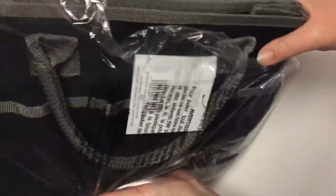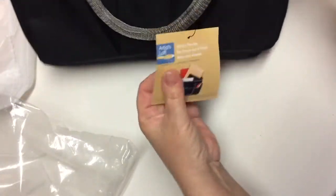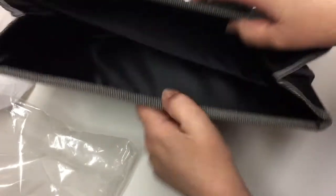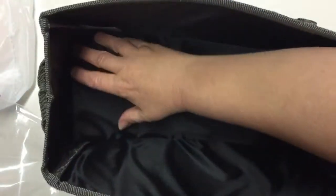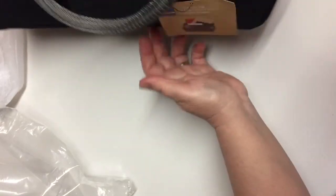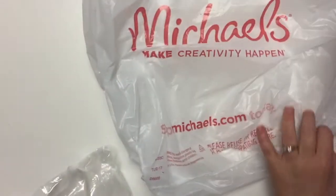Finally, the last item I purchased that was not on sale but is a really good everyday value price is one of these artist tote bags. I purchased one like this several years ago in red, and now they're only in black, but that's okay — I'm in need of something to carry a lot of coloring tools around. I believe I paid $7 for this little bag. It's the Artist's Loft line by Michaels. And that is all for my Michaels haul.